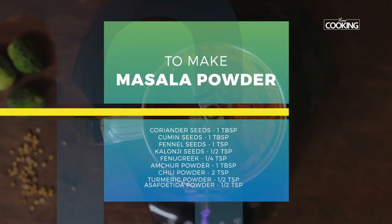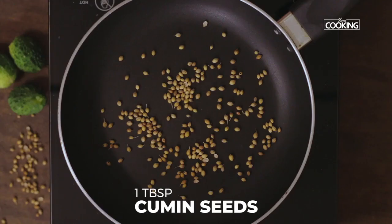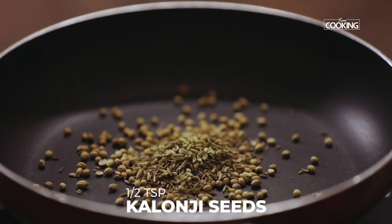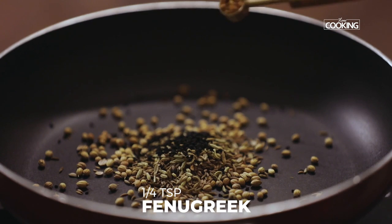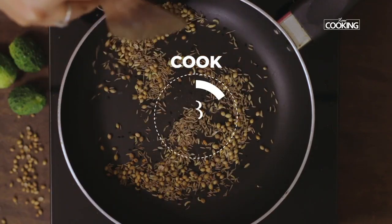We're going to make a masala powder for this. You'll need 1 tbsp coriander seeds, 1 tbsp cumin seeds, 1 tsp fennel seeds, 1 tsp kalonji seeds, and ¼ tsp fenugreek seeds. Dry roast the ingredients for about 2-3 minutes until you get a nice aroma.